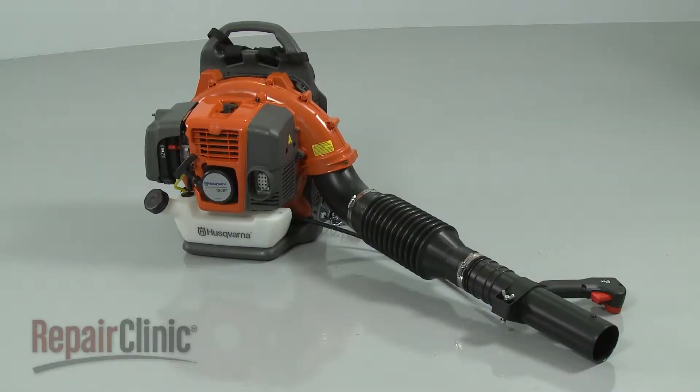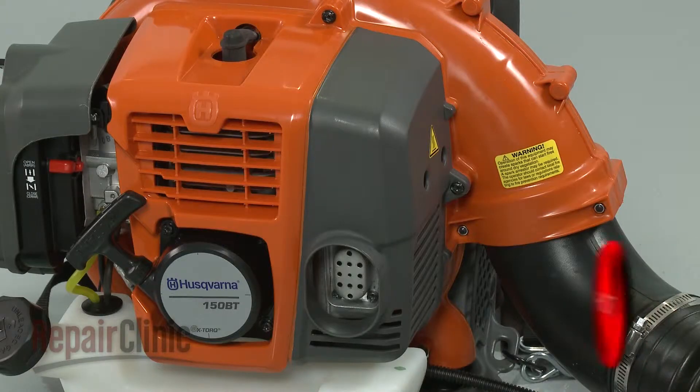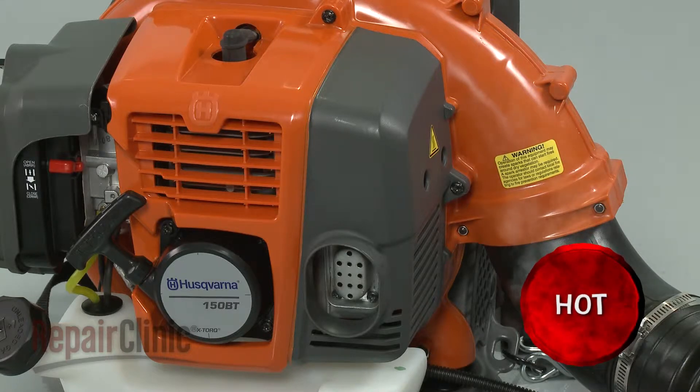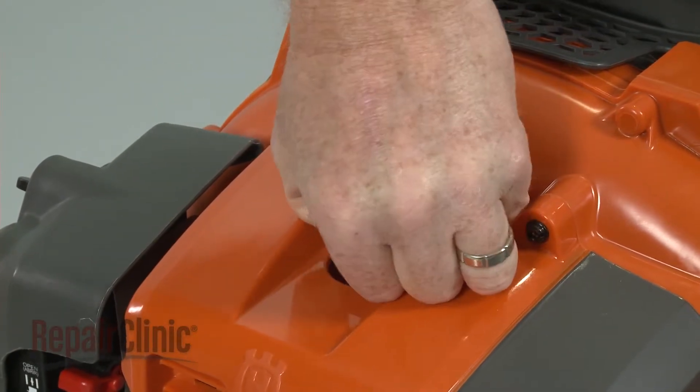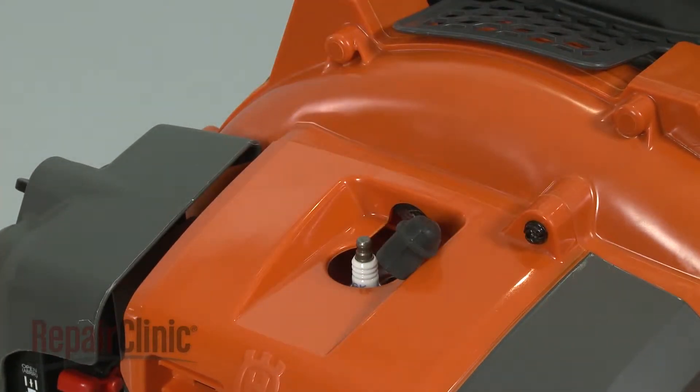Before you replace the insulator gasket on your leaf blower, make sure the engine has cooled. Next, you should remove the wire and boot from the spark plug to prevent the engine from accidentally starting.